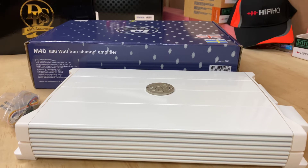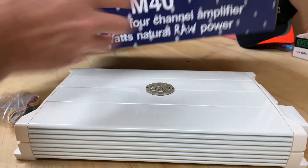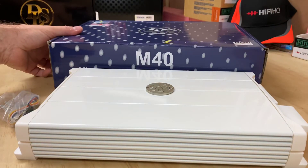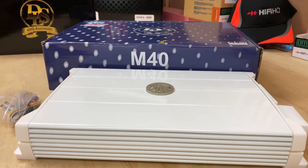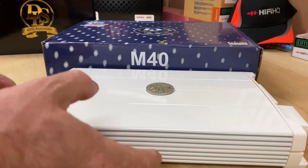Something else I thought was quite cool when looking at the box — it's sound-tuned in England. This brand has won a lot of awards for sound, so that's another positive.